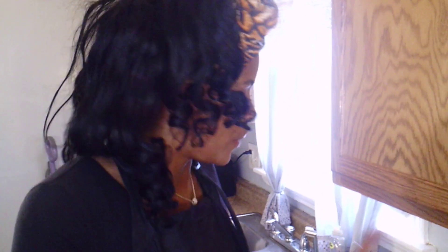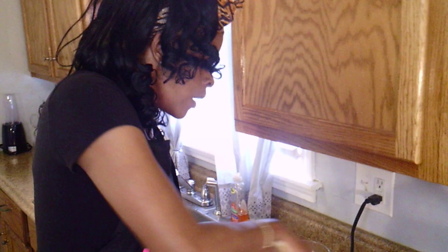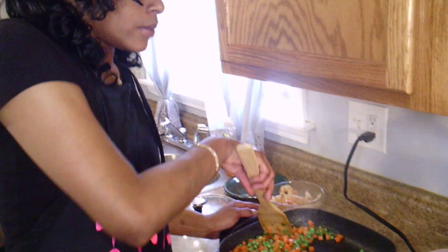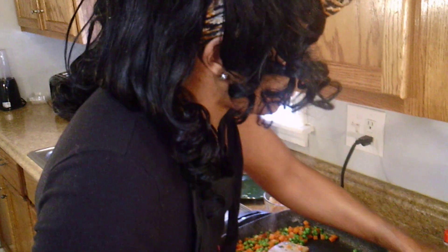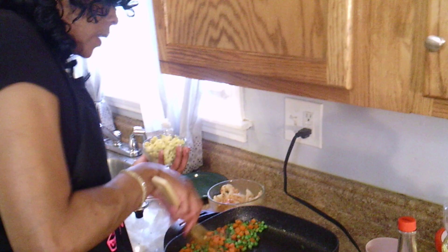This is one of those recipes where you think, oh my God, I can't make shrimp fried rice — it's so hard, it comes from the restaurant. But it's not hard at all. We already did our shrimp, we're doing our peas and carrots, and the work is already done for us. If you want chopped up fresh carrots, you can also do that as well.